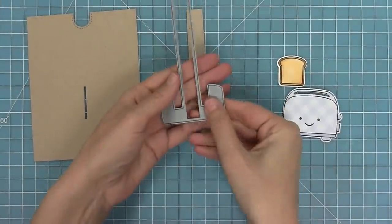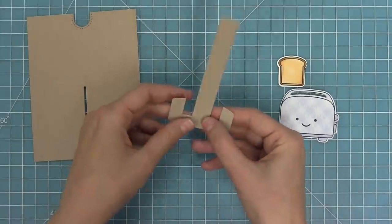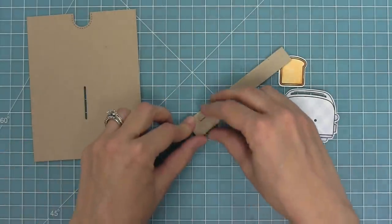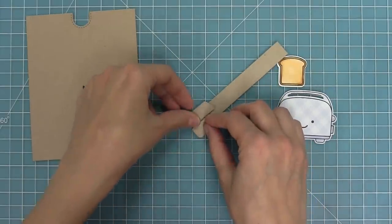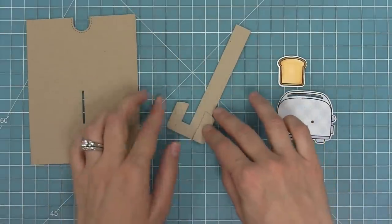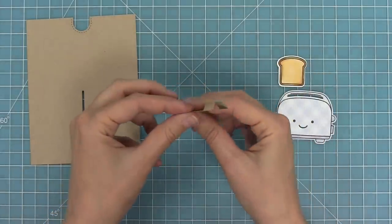Now we're going to work with that main pull tab piece — the die creates score lines for you along either side of that main long piece. You're gonna fold in at the line closest to the long piece and then fold out on the other fold line, creating almost like a Z-type fold. So we fold in on the score line closest to the center, then out on the other score line, and repeat on the other side: in on the one closest to the center and then out on the other score line, forming our pull tab mechanism piece.